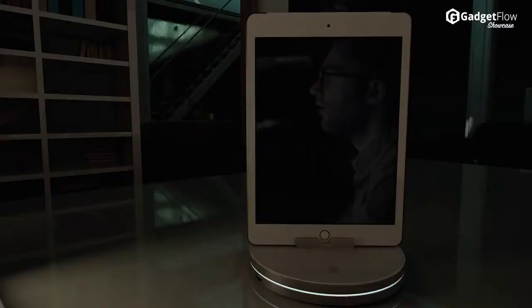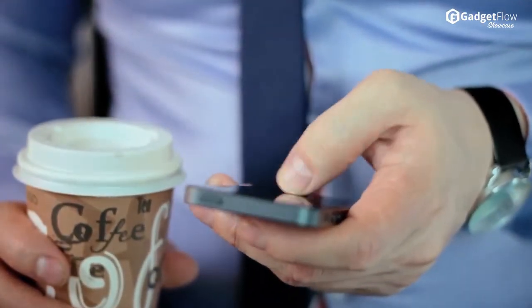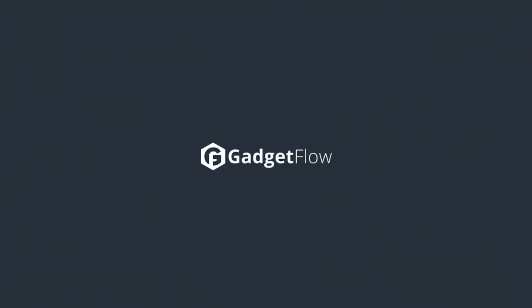The device comes with a corresponding mobile app available for both iOS and Android that works as a real-time alert system. Additionally, Z-Tech can be used as a charger for up to three devices. Check out Z-Tech on Indiegogo today.